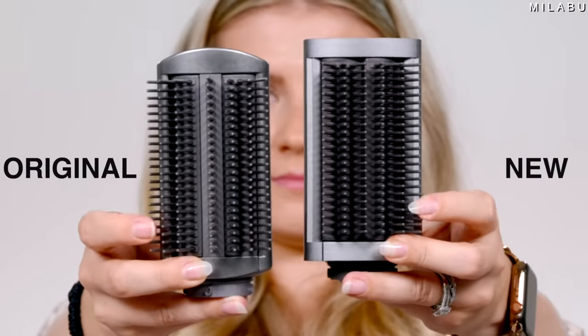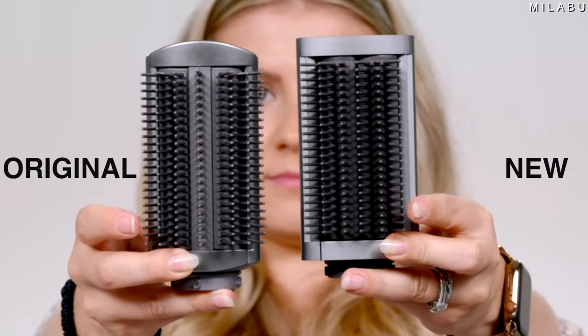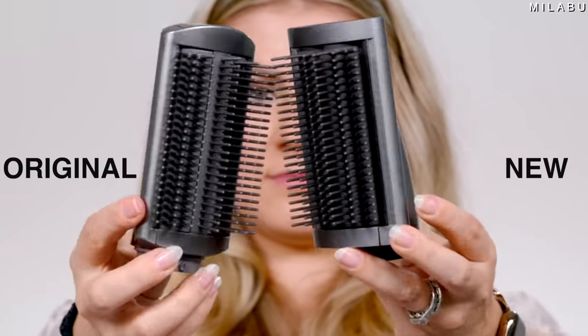So is the first one cheaper now? The first one's not available anymore — they got rid of the original one. Here we have the firming brush; they actually changed the shape. This is the new one — more square, more rectangular. And these new ones actually feel a little bit more solid, they don't feel as cheap as the original ones, even though the original still feels good.